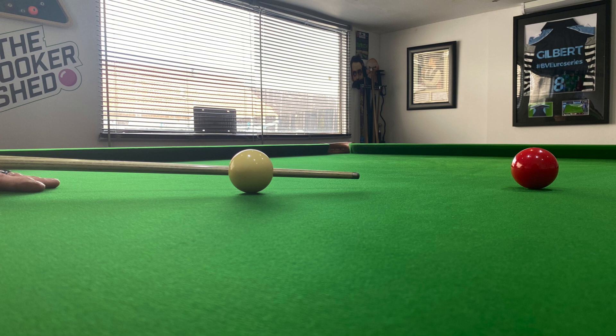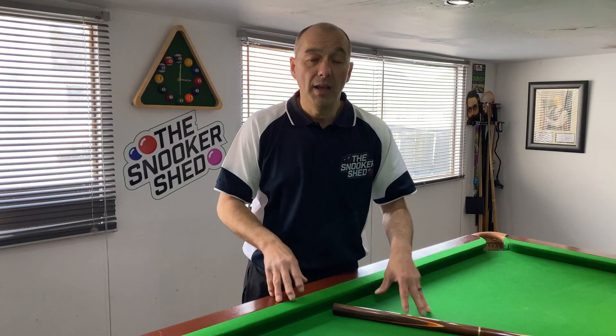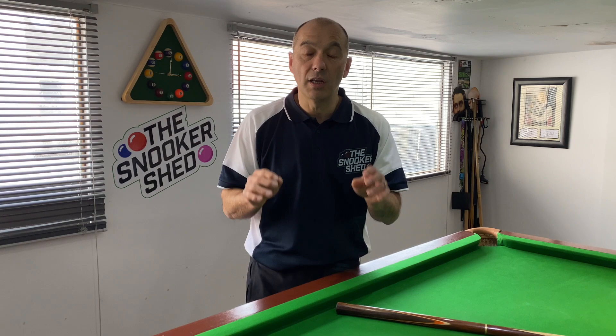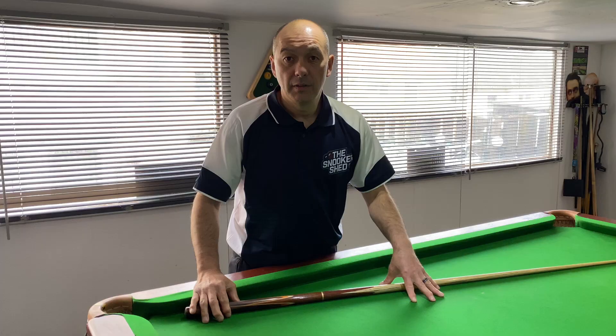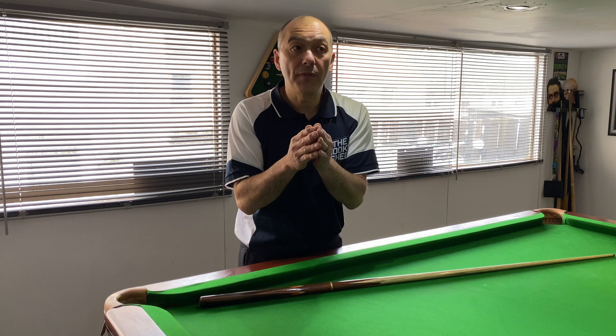Then we see the cue delivered all the way past that 90-degree point, straight through, with the hand stopping on the chest. You can see how far that cue and tip is delivered all the way through the cue ball. Everybody is slightly different because we've all got different techniques and body structures, so your hand might not sit bang on 90 degrees — some might be slightly forward, some slightly back. You've got to play around to get that perfect stance for your physique.